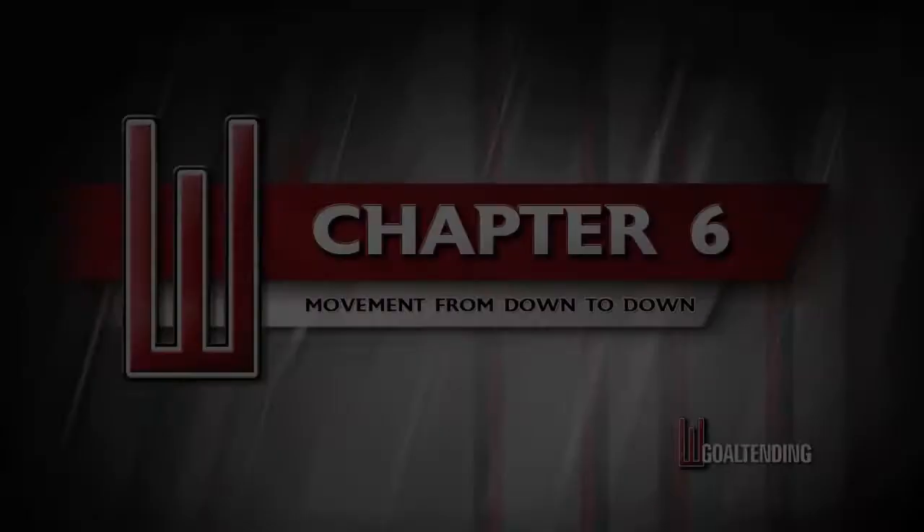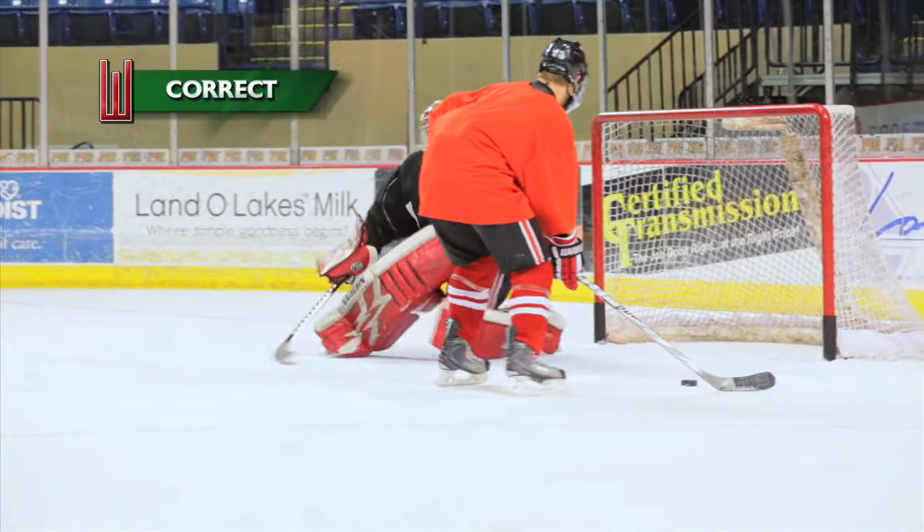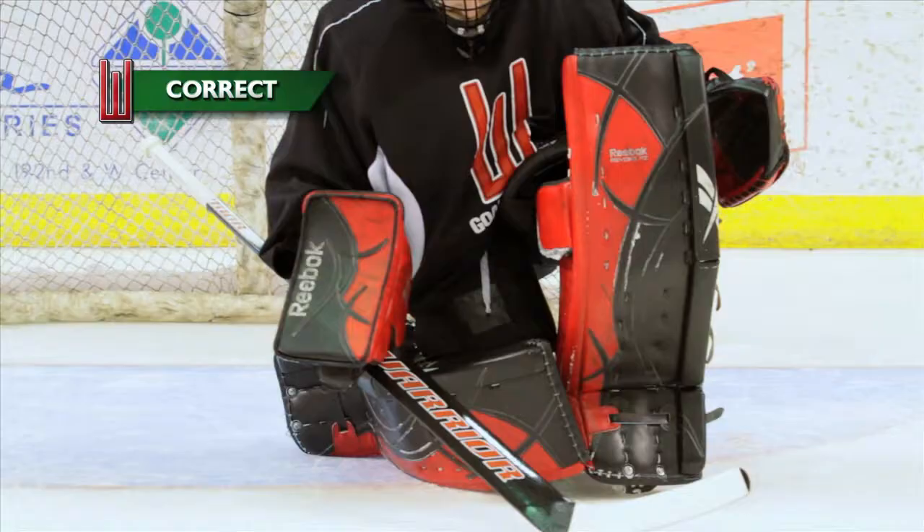In chapter 6 we discuss movement from down to down, which includes backside pushes, close foot concepts, and regains.